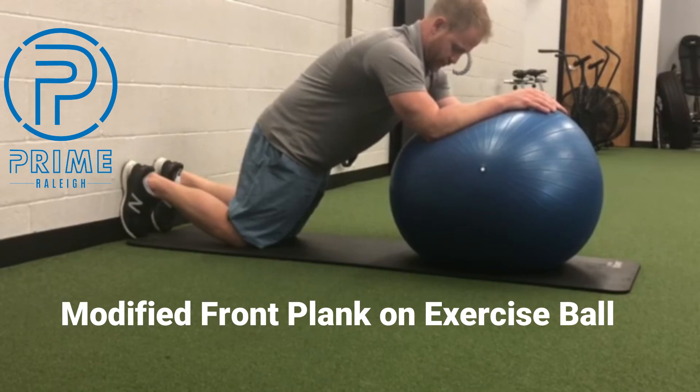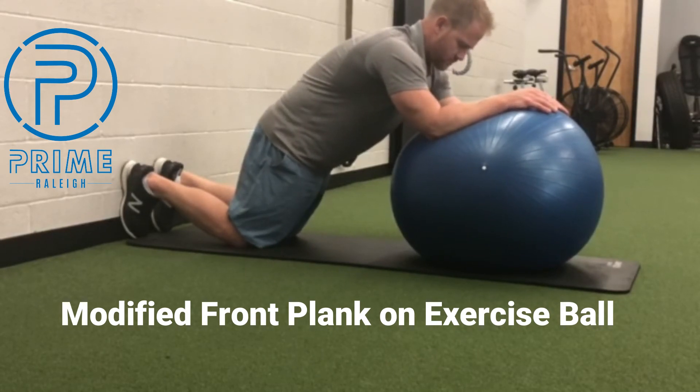all the way from your thoracic spine, upper back to your tailbone. As you continue to push through the big toes, the knees and the forearms.